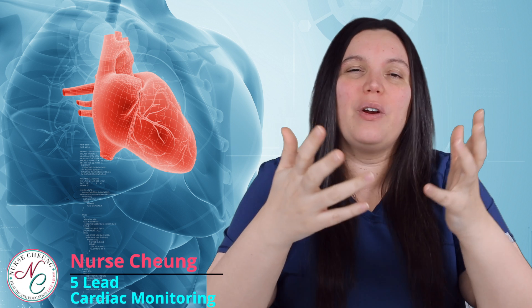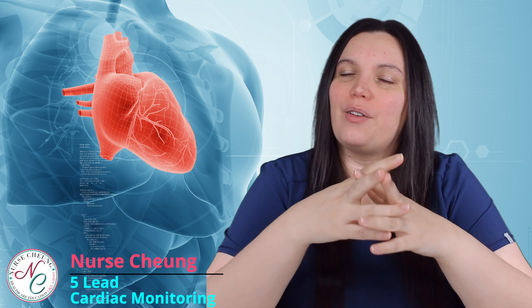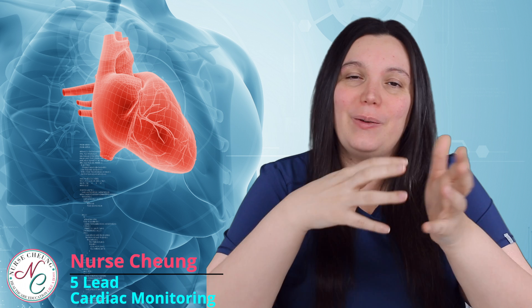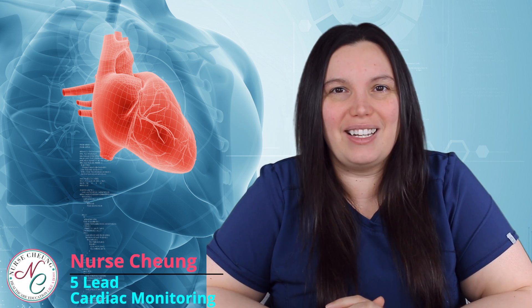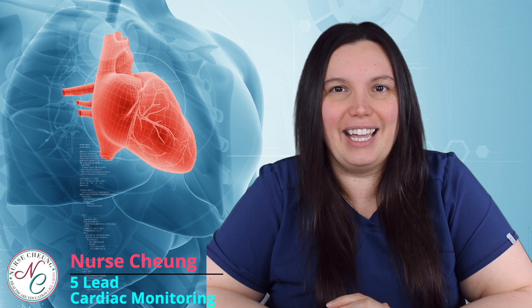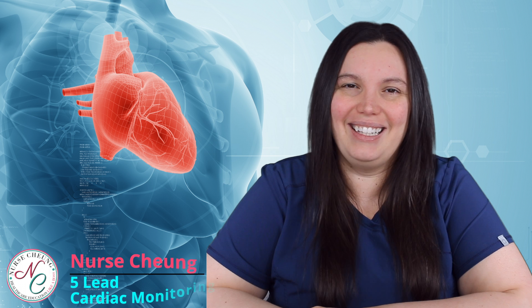What's going on, all of my healthcare brothers and sisters? I hope that you are having a wonderful day. If you work in any kind of telemetry unit, whether that be telemetry, PCU, ICU, or anything thereafter, you're going to have a patient that is going to be on a 5-lead EKG. Today we're going to be talking about that and what that looks like. Let's get started.